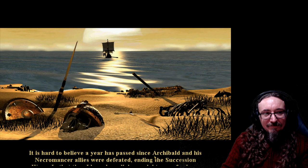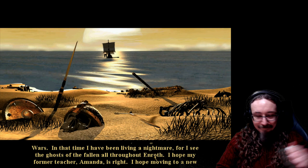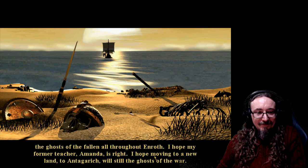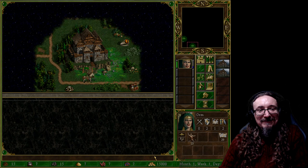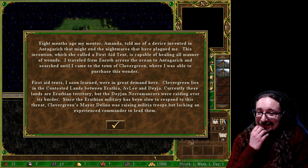The intro cinematic plays: 'It is hard to believe a year has passed since Archibald and his necromancer allies were defeated, ending the Succession Wars. In that time I have been living a nightmare, for I see the ghosts of the fallen all throughout Enroth. I hope my former teacher Amanda is right — I hope moving to a new land, to Antegrit, will still the ghosts of the war.' Look at these graphics — I love this style.